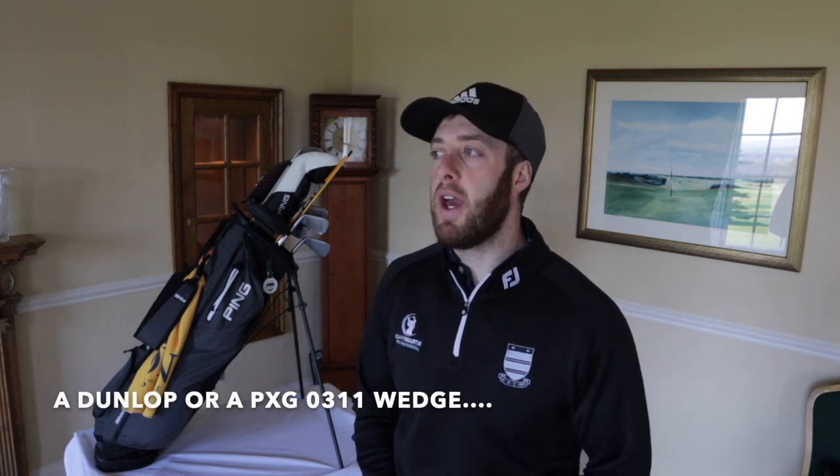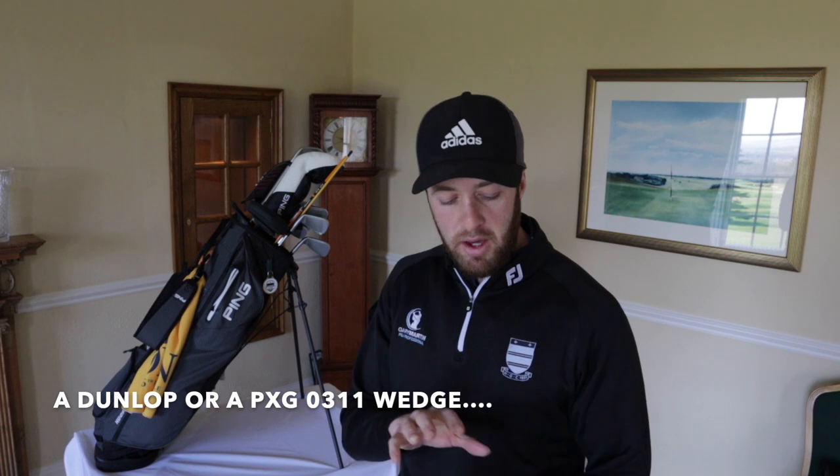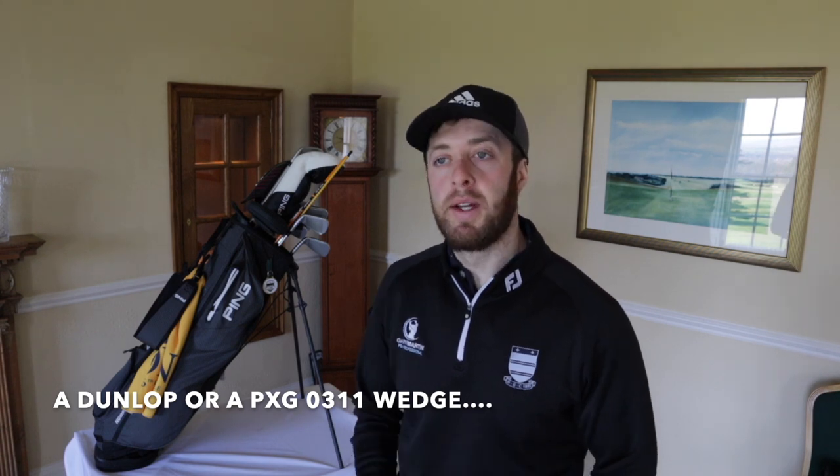When you're spending over £100 on a wedge, it needs to include a milled face - otherwise you're just getting a wedge with a brand on it that's the same quality as something that isn't milled. So really consider that when you're buying wedges. And if you can't afford to buy brand new wedges, I'm sure you'll pick up some SM6s or SM7s in fantastic condition that'll perform just as well.